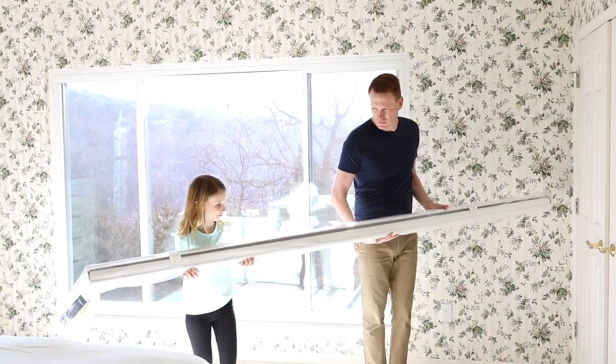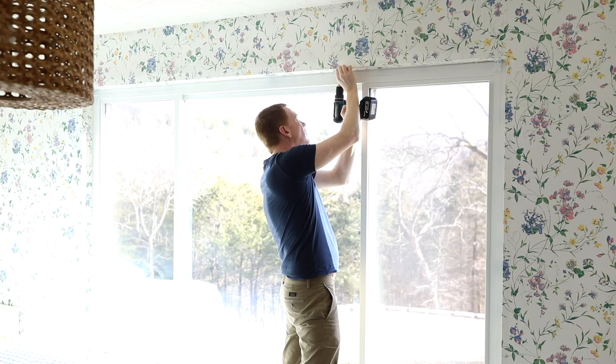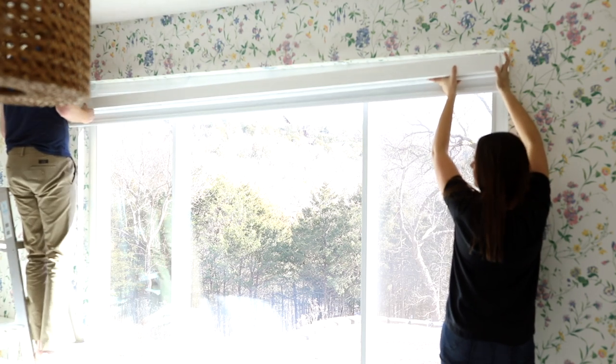Now that might seem like a small feat. However, these windows are 107 inches long, and I looked high and low and I wasn't really coming across much that was fitting our needs, until I found DIY Easy Blinds, who I'm partnering with today.